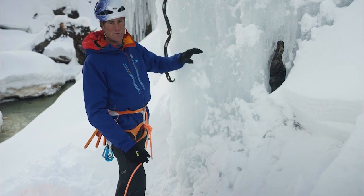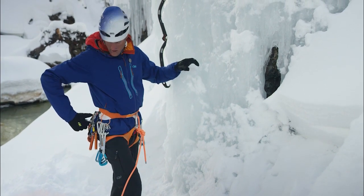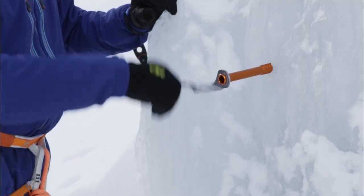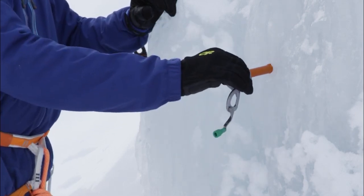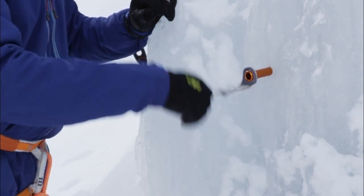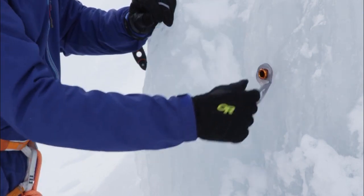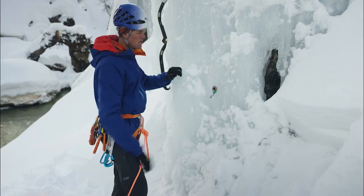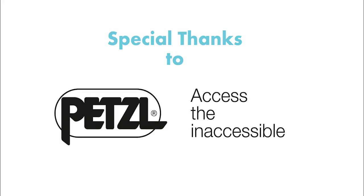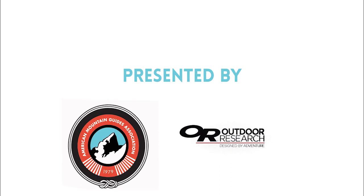I want to avoid really dry ice where the hole has sublimated and gotten larger. So let's see — I take my longer screw and I can hit some fresh ice in one of these existing holes. I do feel resistance and notice the screw isn't rattling around in the hole, so that's good. I'm okay with that one there.